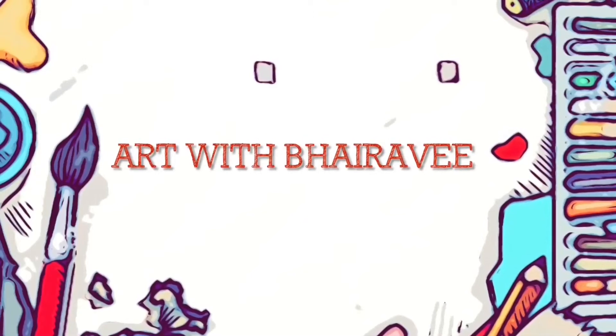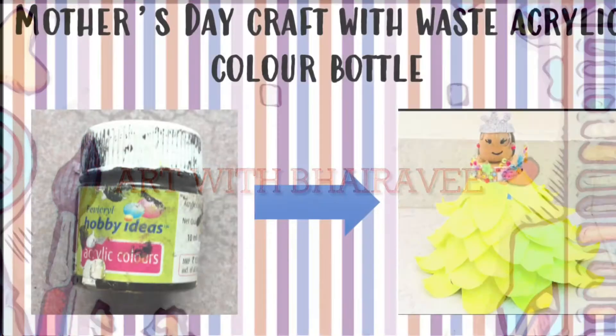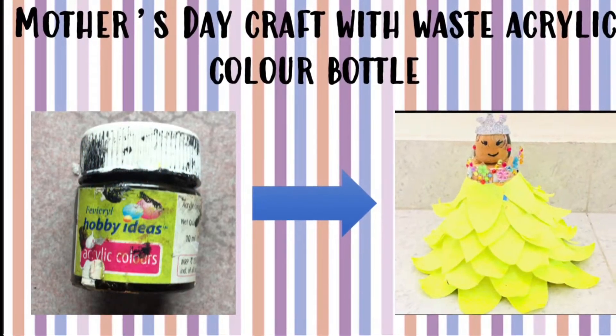Hello everyone, welcome back to my channel Art with Bhairavi. This video is a Mother's Day special craft video.